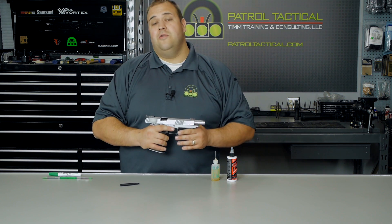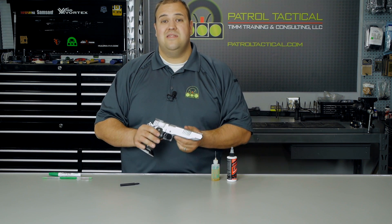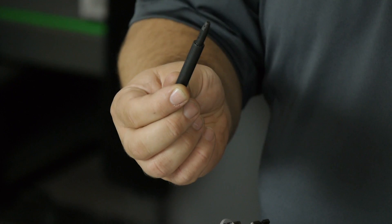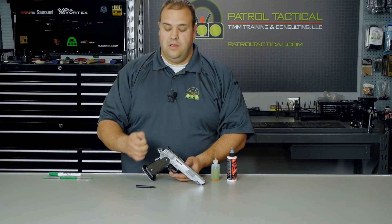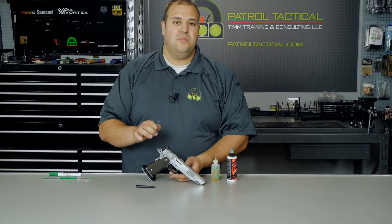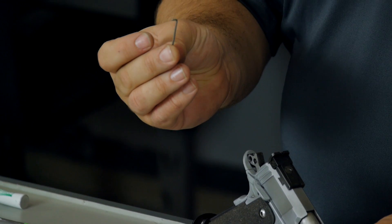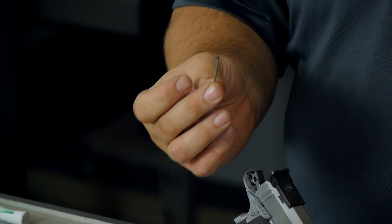Now that the firearm has been verified unloaded, we can go ahead and drop the slide and begin field strip disassembly. What you're going to need for this is a plastic punch, and depending on your guide rod, you may or may not need a tool or bushing wrench depending on the style of your build. This particular one I don't need a bushing wrench, but I do need this little paper clip looking tool to retain the guide rod spring, and I'll show you how I use that in a second.